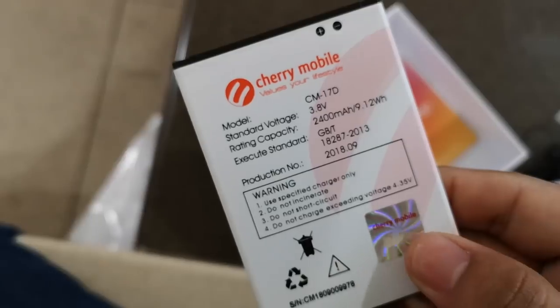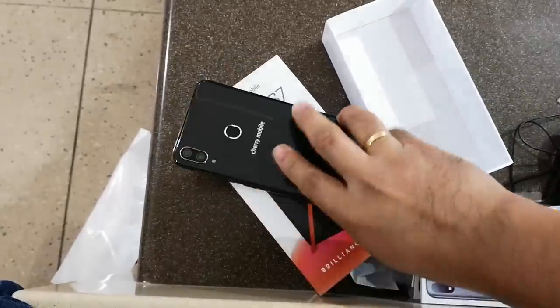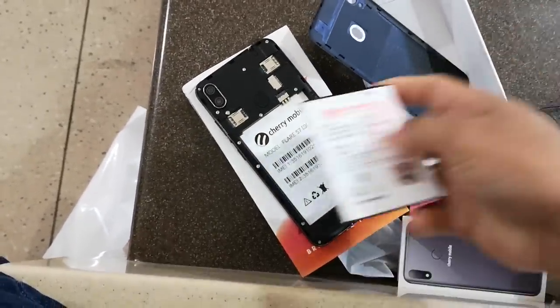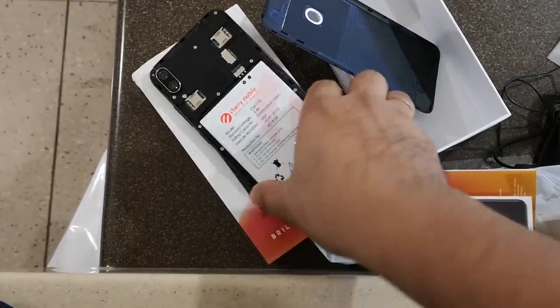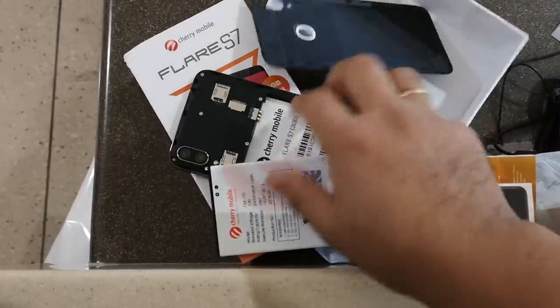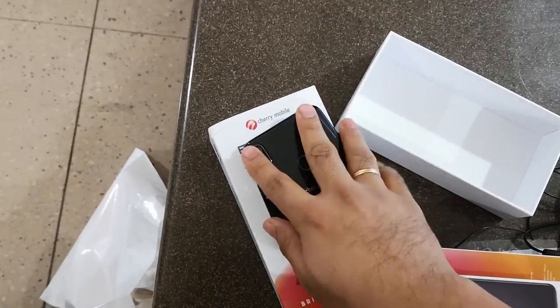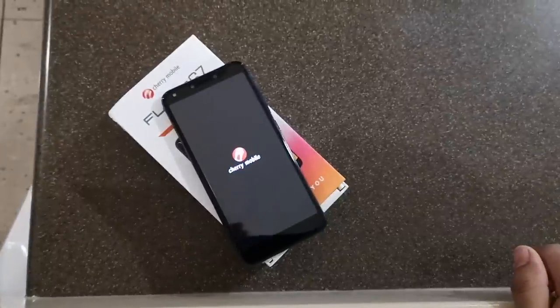Here we have the Cherry Mobile Flare S7's battery. It's rated at 2400mAh. The rest are just documentations. The phone turns on without any problem.